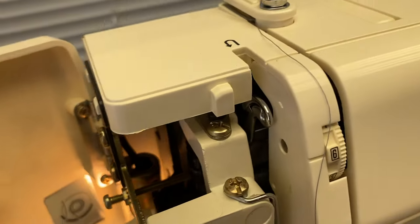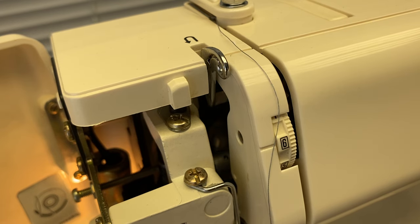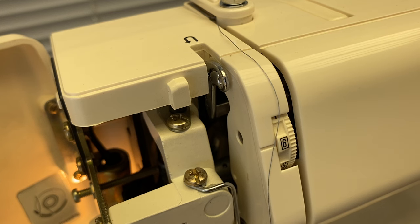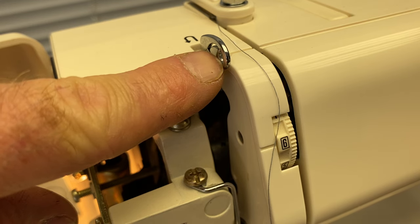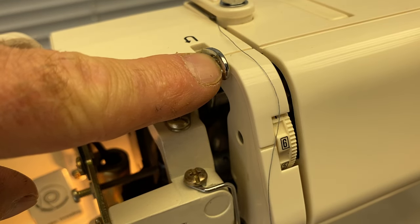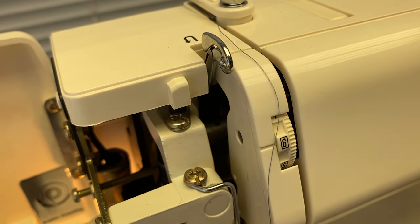As you turn the machine, you'll notice that this lever goes up and down, indicating the beginning of the stitch, the end of the stitch, and the threading position, which is at the very top. As this gets to the top, it changes direction and goes down. When it's all the way at the top is the perfect position to thread the machine, to start a seam, or to stop a seam.